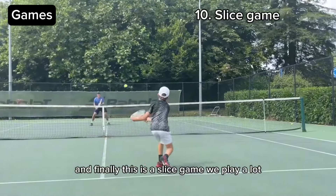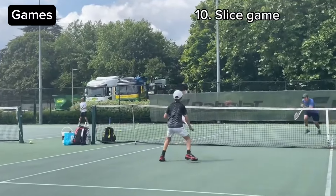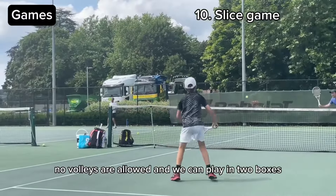And finally, this is a slice game we play a lot — no volleys are allowed and we can play in two boxes.